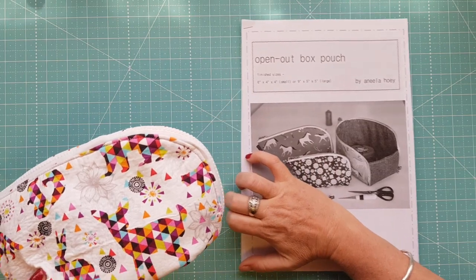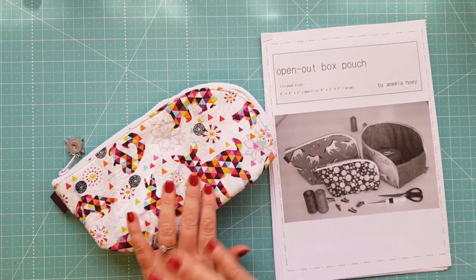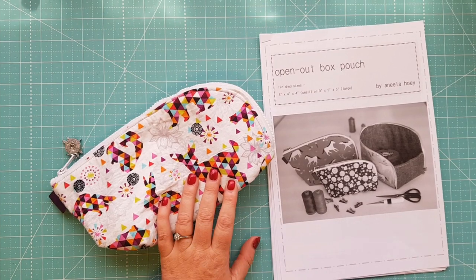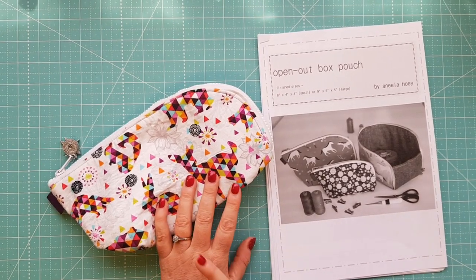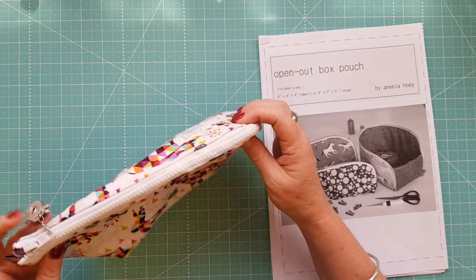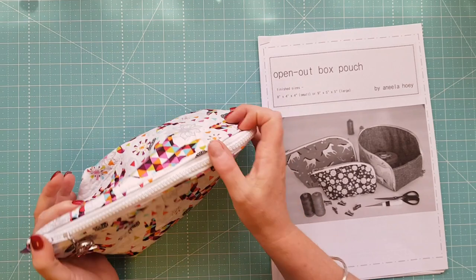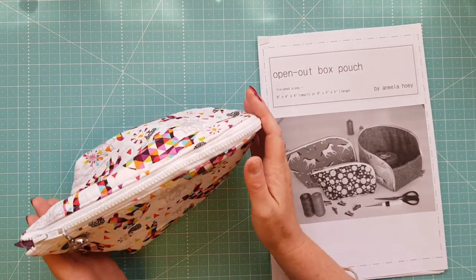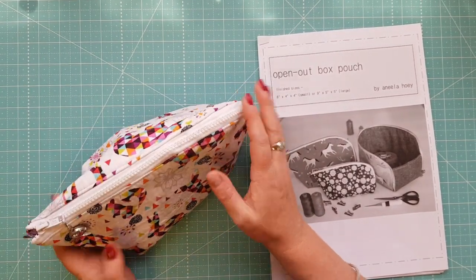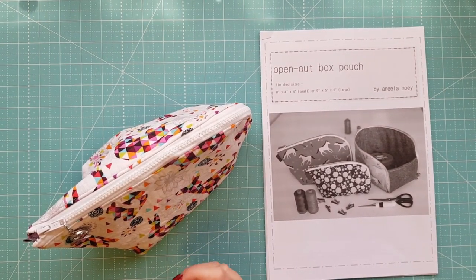It is a good little pattern. I would say it's an intermediate level — I could sew this without a problem, but an advanced beginner could give it a go and get through it without any issue as well. I use this for my makeup bag and I really do like the chunky zip in it, and a few other people also commented on the chunky zip.